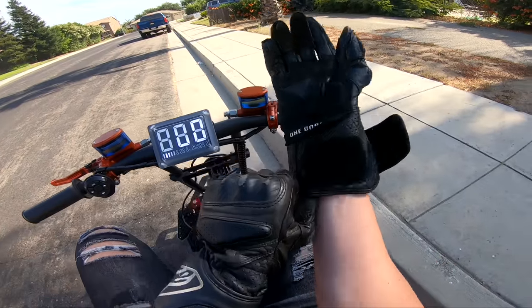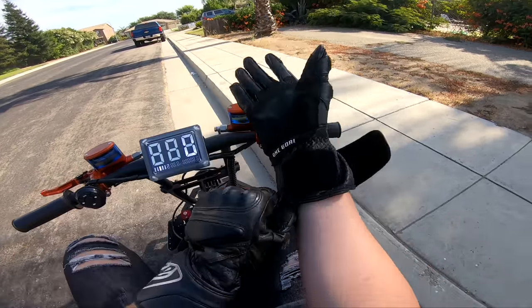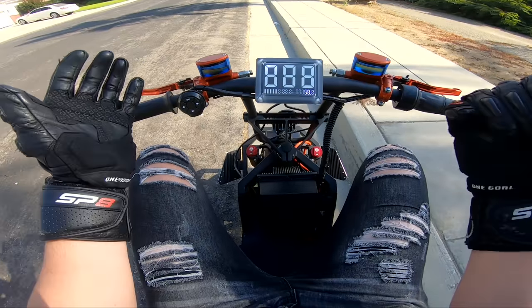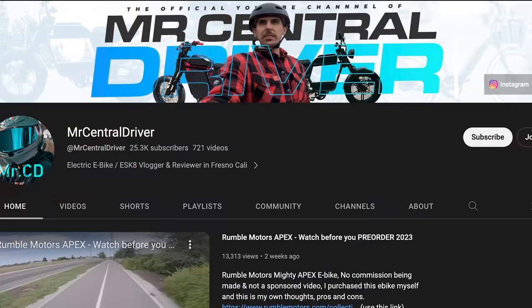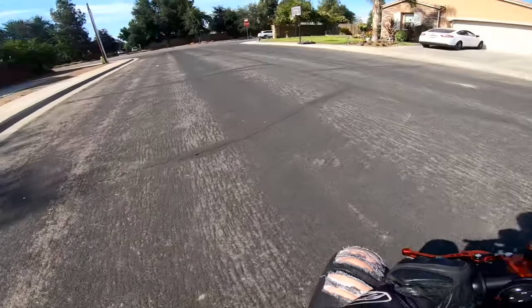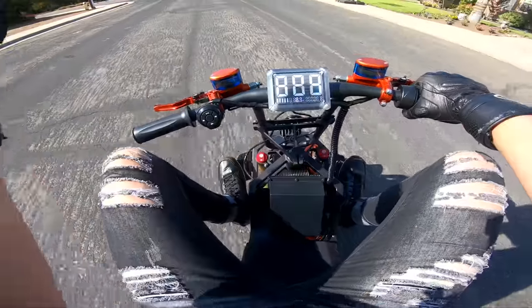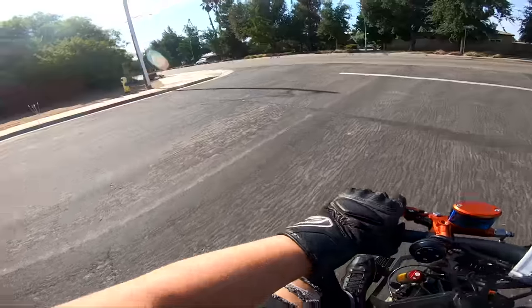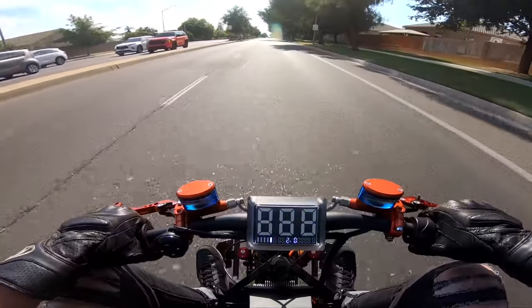I'm going to go ahead and call it here for this vehicle and give it to a guy whose YouTube channel is Mr. Central Rides — he's going to go a little more crazy on it than me. We tested all the specs on it, that's all we wanted to do. All right, here we go — last punch.